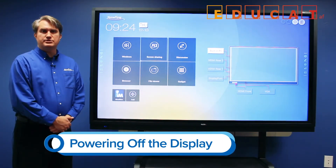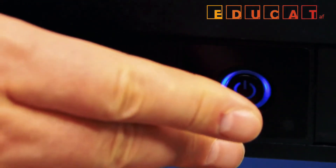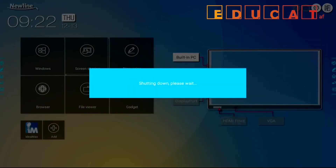To power off the RS, simply press the power button twice, and that shuts down the entire system.